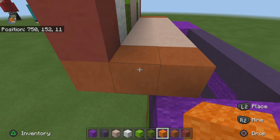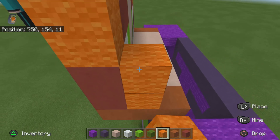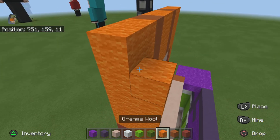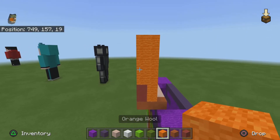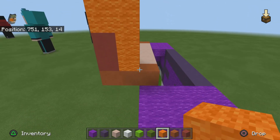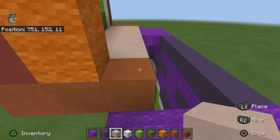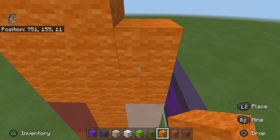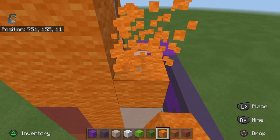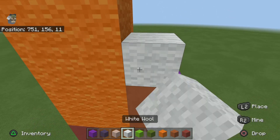Once you're done just come over to the sides. On top of this orange you're going to stack this up until it reaches the top. Then for the next row — we're going from this side — you want to do two white terracotta, then two orange terracotta, then three white wool. And you want to come over here and do the exact same thing on the other side.